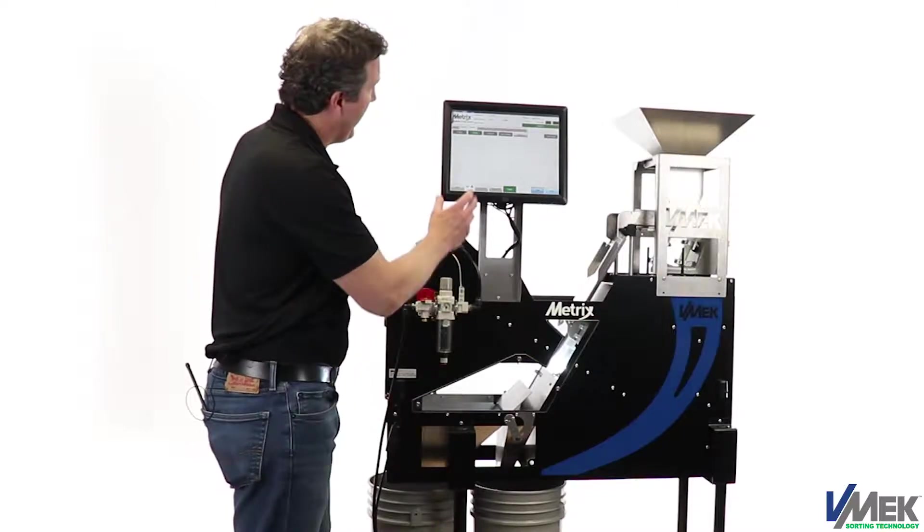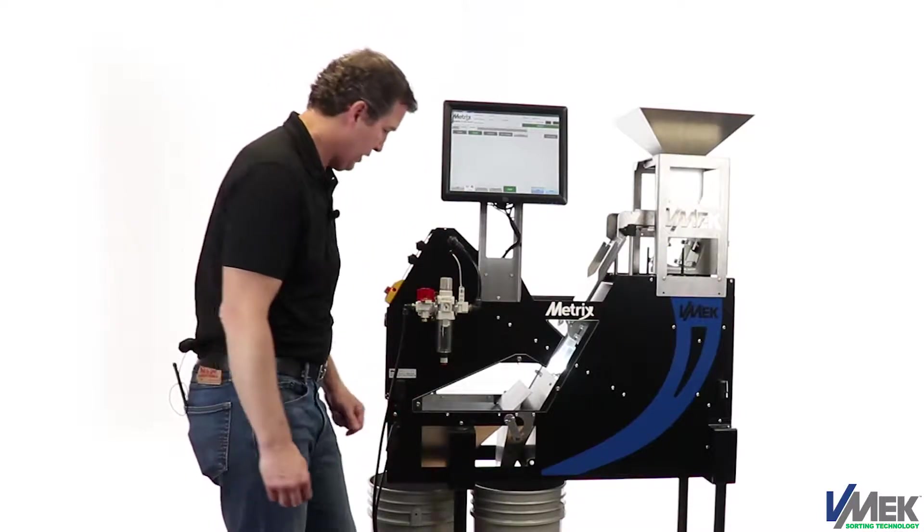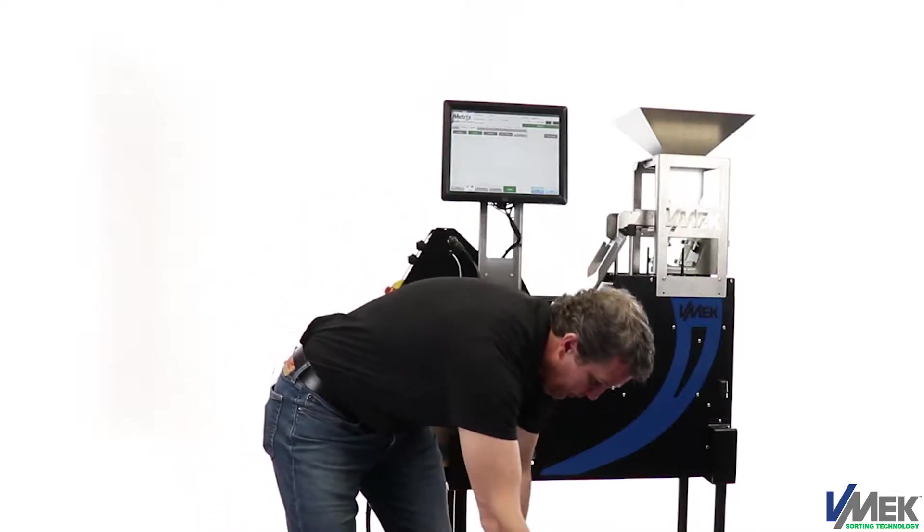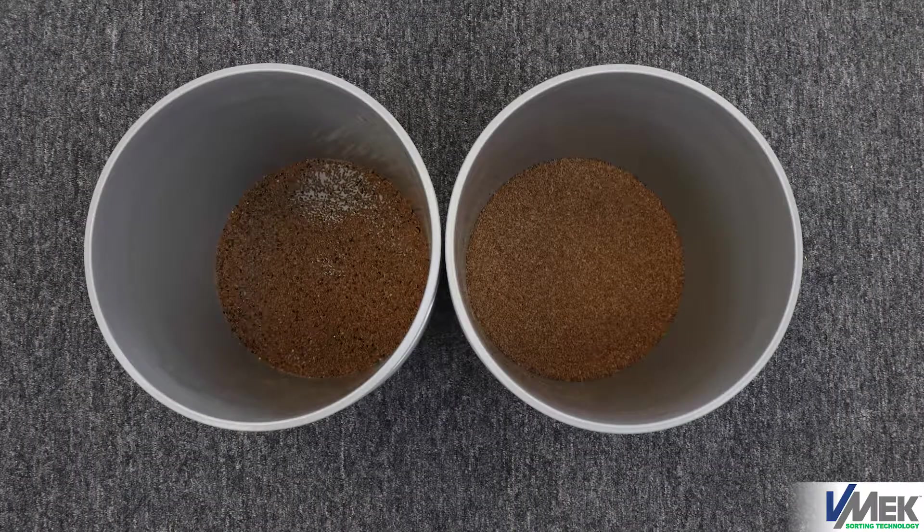Here we had about 7% ejection percentage. Our accept bucket looks clean — it has the proper components in it. Our eject bucket has the parts that we're trying to remove, as well as some colors that may be similar to the parts that we're trying to remove.